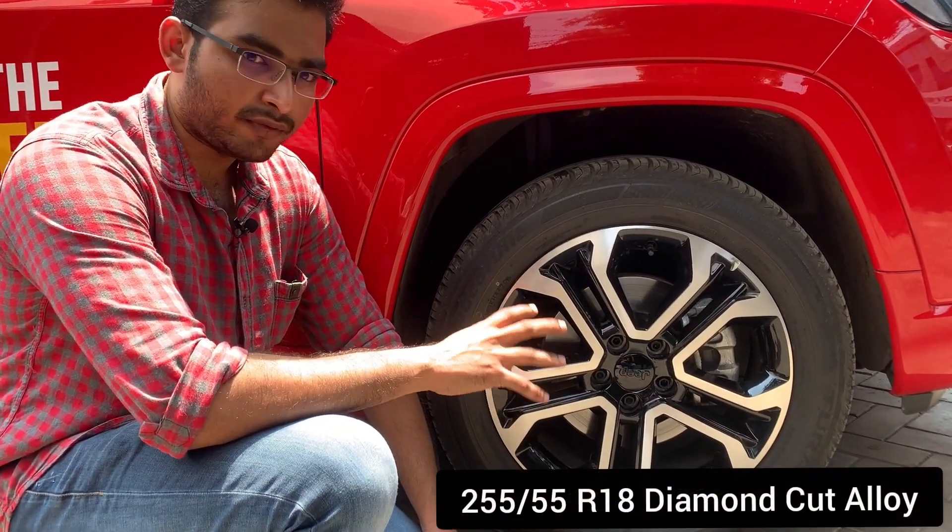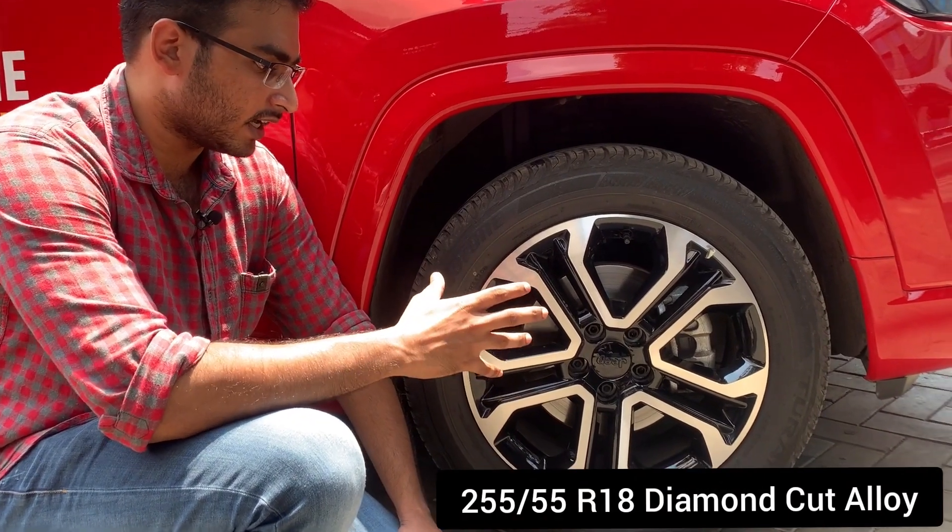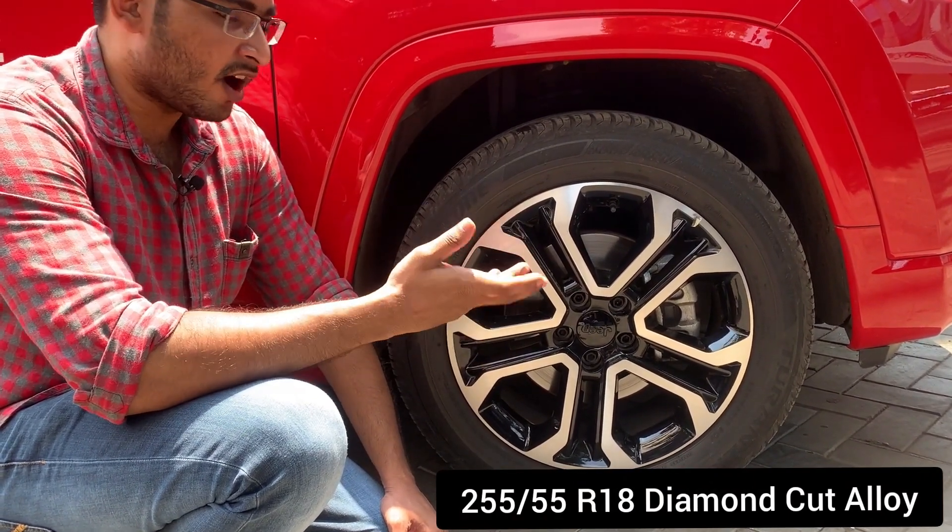The tire profile is 255/55 R18 diamond cut alloys in the top-end variant, and R17 alloys in lower variants.